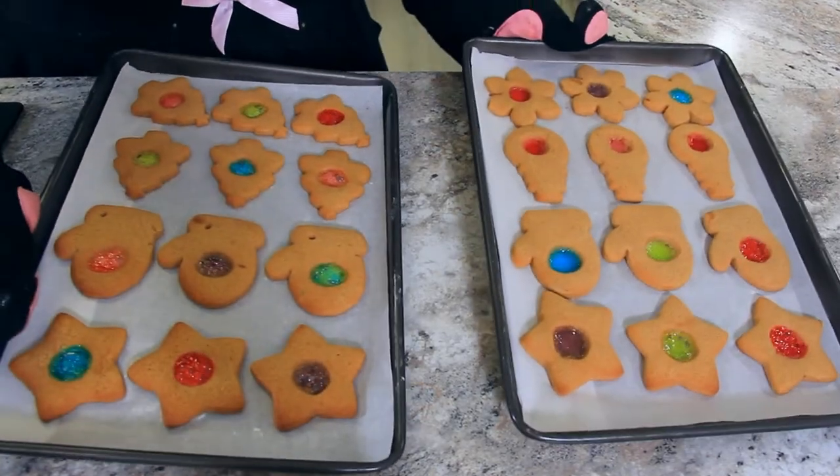Don't they just look so charming? Let these cool on their trays for about 5 minutes and then carefully slide the parchment off of the tray onto your work surface. This will allow the candy to set up. You want them to cool completely before peeling them off your paper.